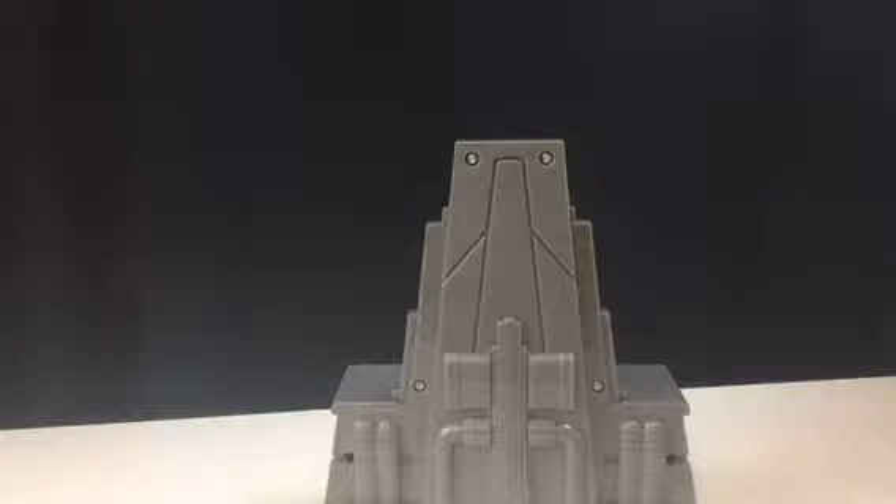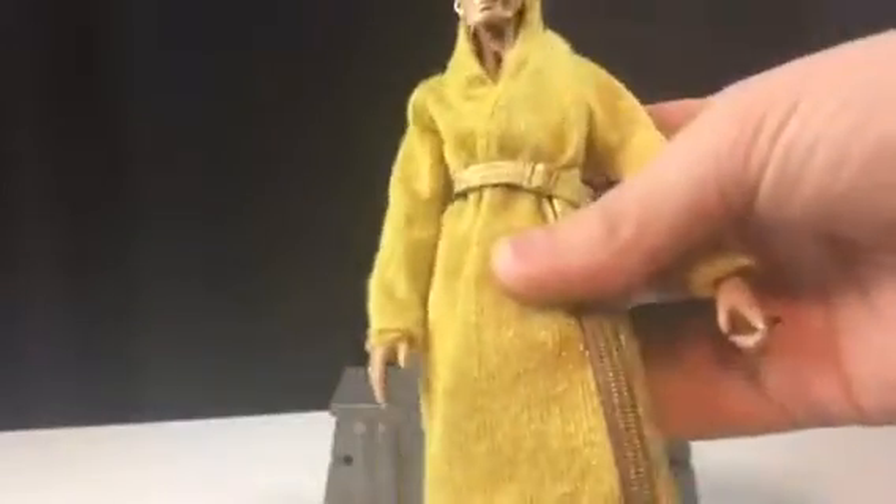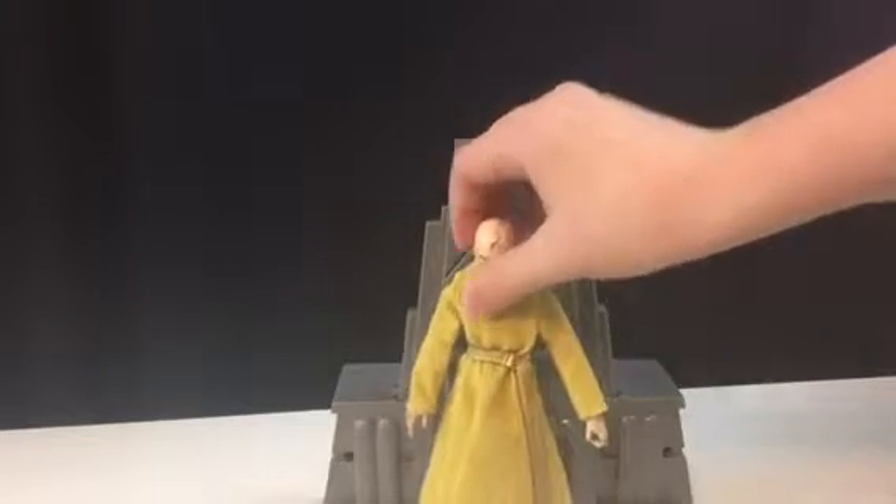The main problem I had with Snoke in The Last Jedi was, number one, how he died. I honestly don't think they should have killed him off. He's possibly not dead, which would mean we get more Snoke and more backstory, because at the moment we barely know a thing about him. Also, his robe — why is it gold? Why not black? It looks like a bathrobe, honestly.